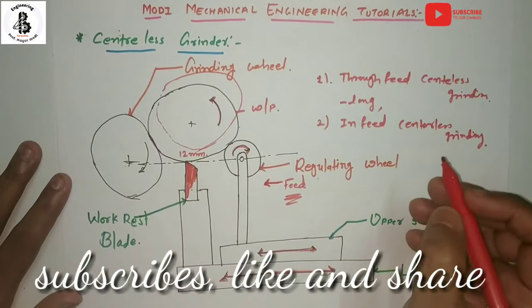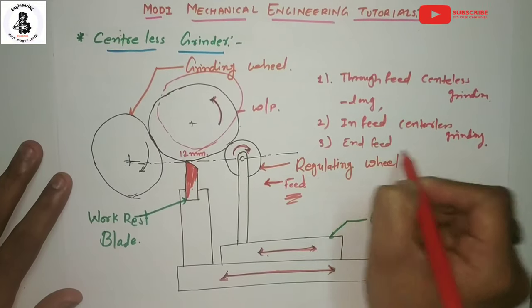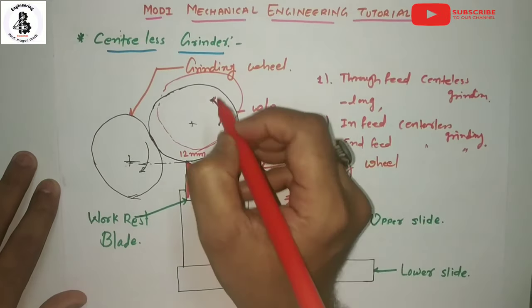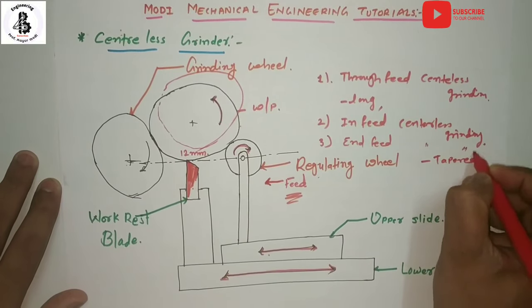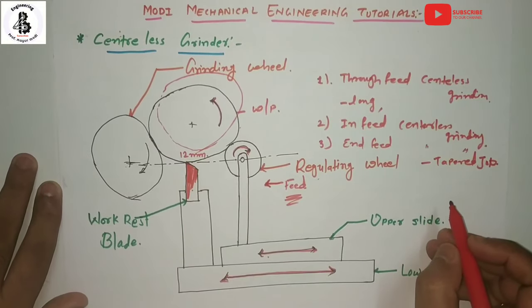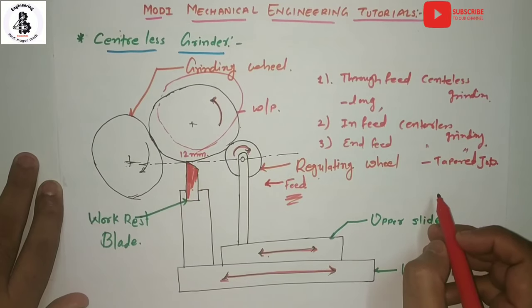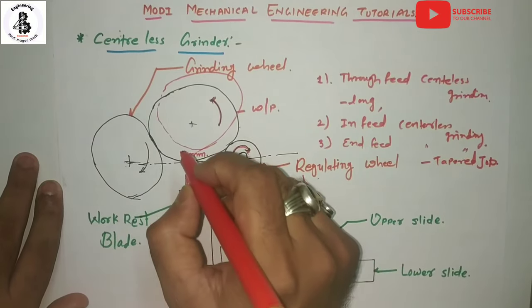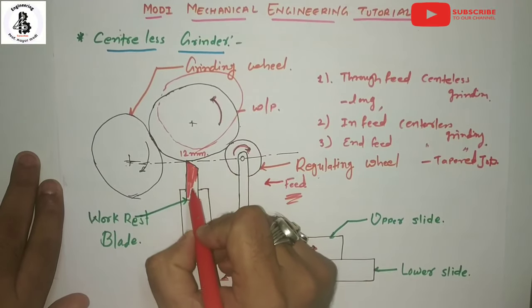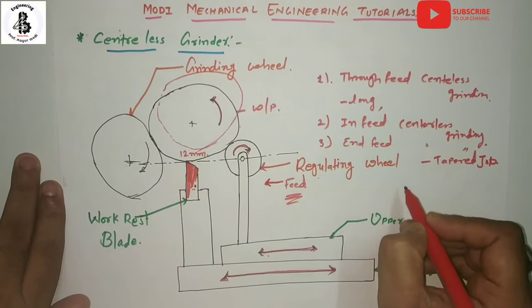The third method is end feed centerless grinding, which is suitable for tapered jobs and to form tapered surfaces onto the workpiece material. The workpiece is fed lengthwise between the wheels and is ground as it advances until it reaches the end stop. The regulating wheel and work rest are not withdrawn in end feed centerless grinding.